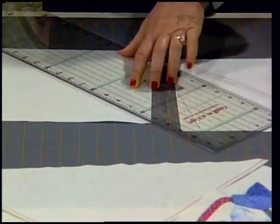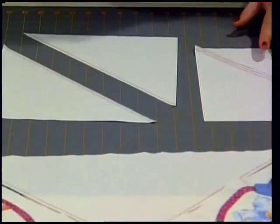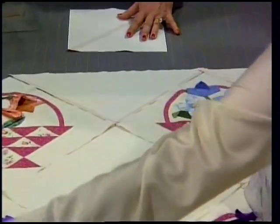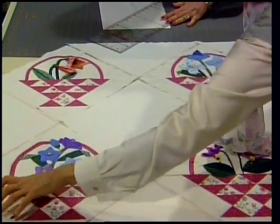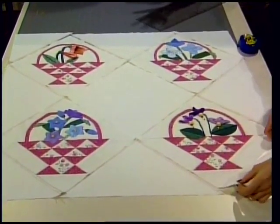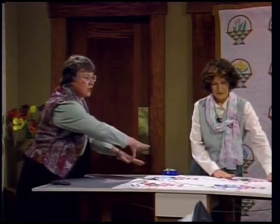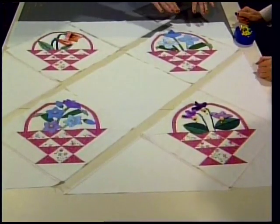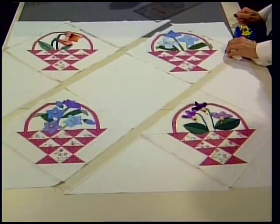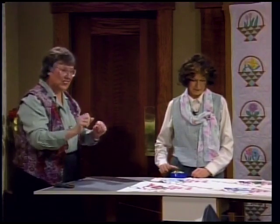We're going to keep it simple - one corner square right here and one right here, so we've essentially laid out a square. The best thing to do is separate these out so you can do long diagonal rows. At this point you could flip the pieces right sides together and pin them in a long row - those rows are easy because all you have to do is match up the outside edges. I want to show you how to sew together the corner.